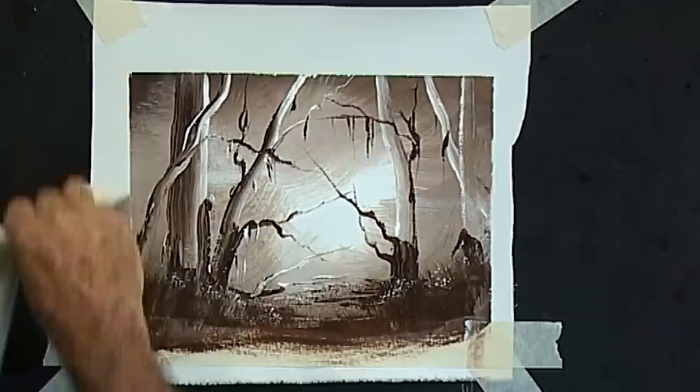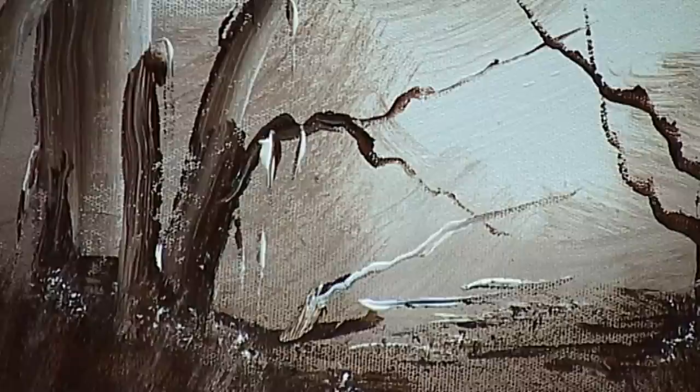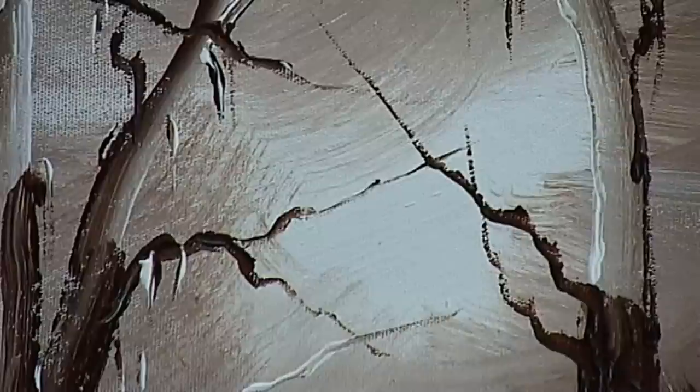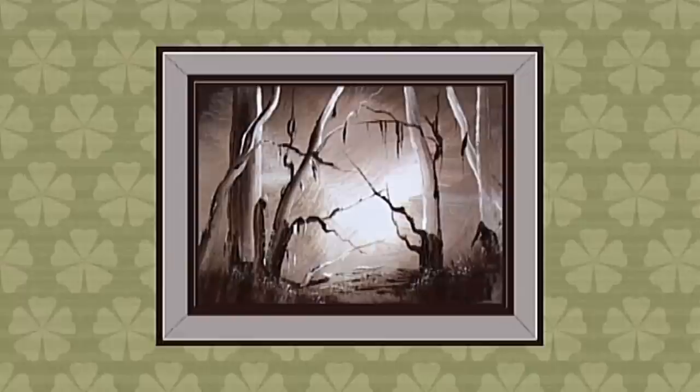Now let's see what we've got. The contrast is the thing that is attractive on this painting — the light to dark. Don't worry about bits and pieces missing on the branches and logs. You should be striving for the dark in the corner and the light in the middle. You may wish to paint this painting two or three or four times — it's fun. Don't paint big ones, paint little ones, and it looks great on the wall.